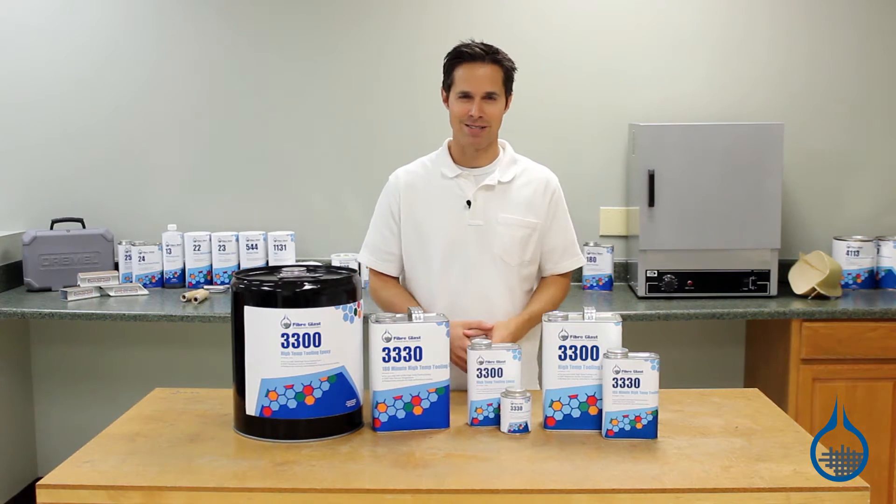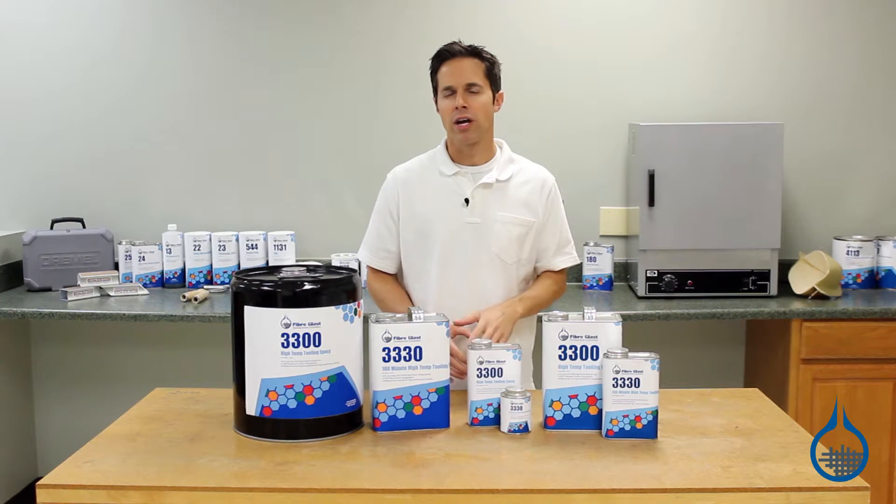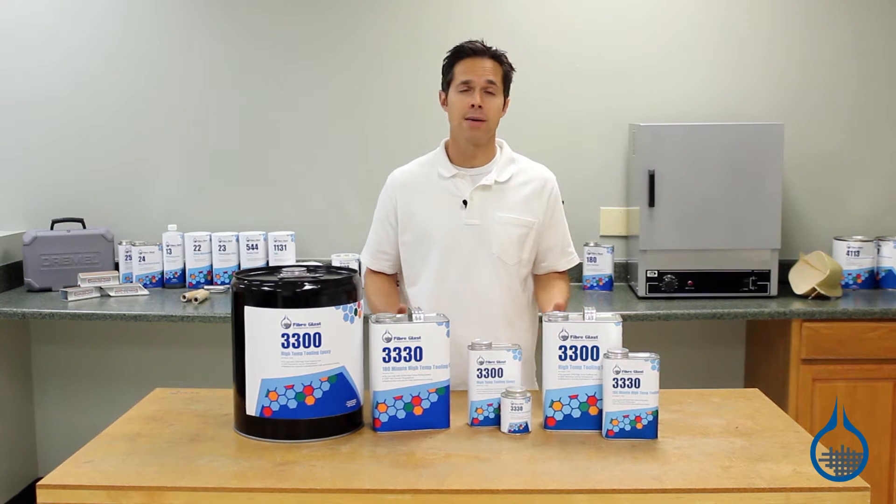Hi, I'm Steve from Fiberglass. In this video, we're taking a look at our System 3300 High-Temp Tooling Epoxy.